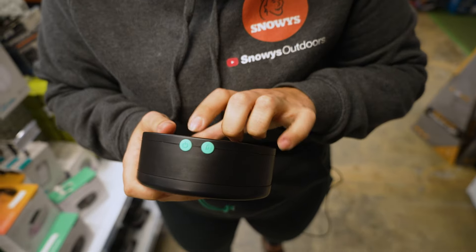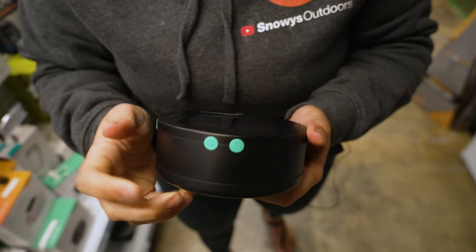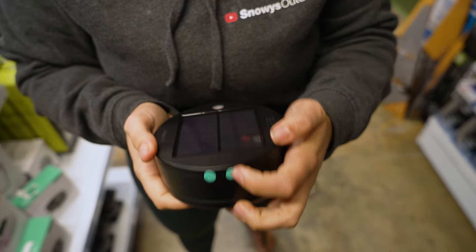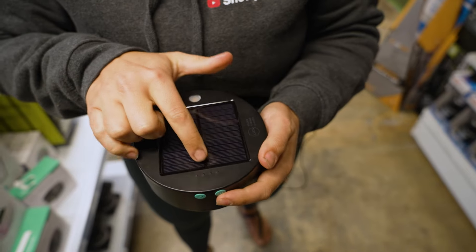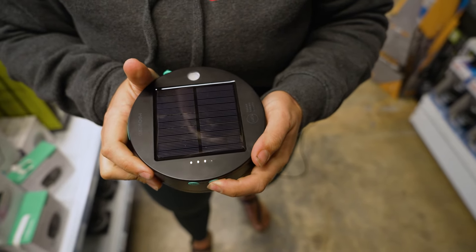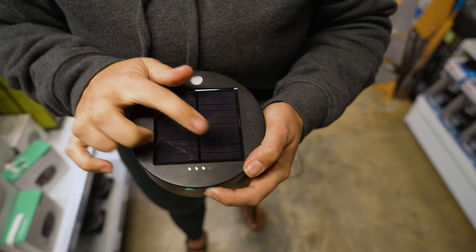On the other side here, we have two little buttons. One is our on and off switch, which I'll show you in a minute. The second one is our little battery indicator switch. On the top here we've got four little lights which is our battery indication — if I press that, I can see we're about three quarters full.